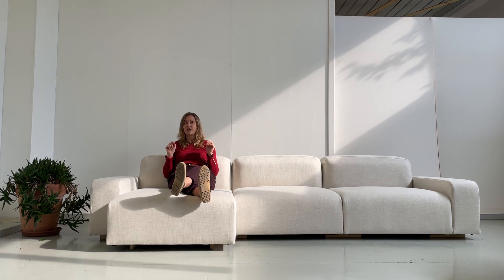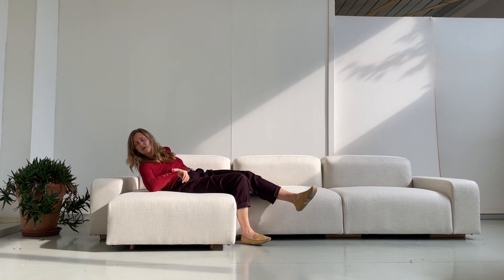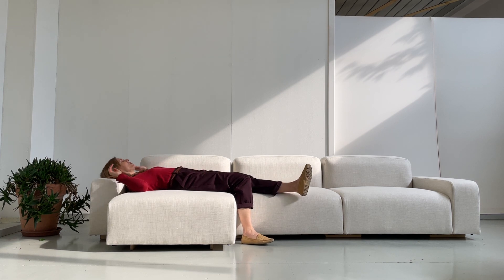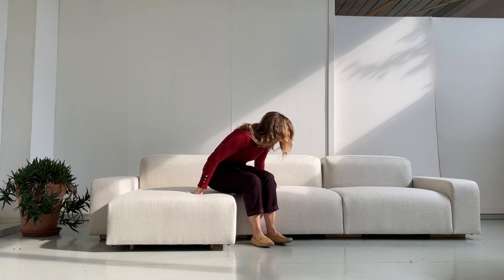My favorite feature of this sofa is actually the armrest, which is the perfect height to support me for an afternoon nap. I don't even need an extra cushion — I can just lay down here, stretch out, and as you can see I arrive at about half the sofa length. Another person could lie on the other side with feet just slightly overlapping in the middle, so you could actually have an afternoon nap for two.